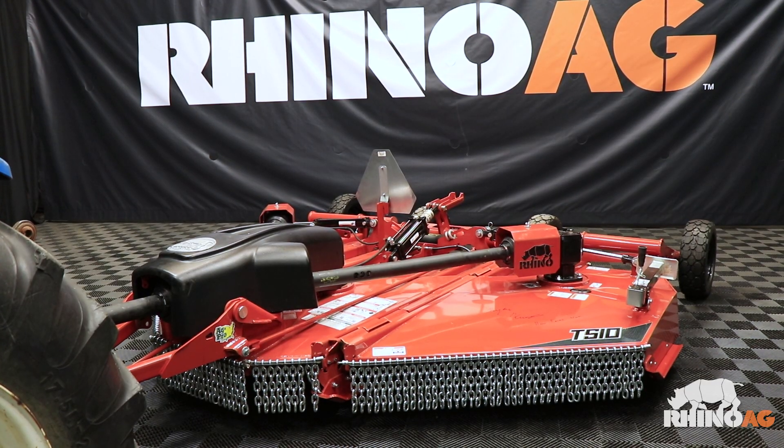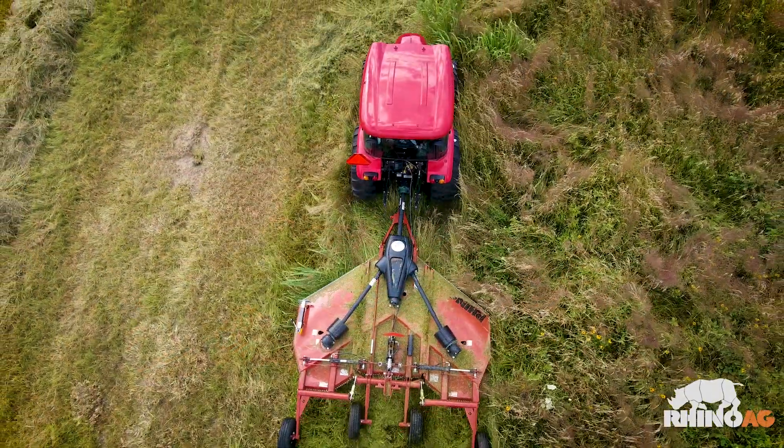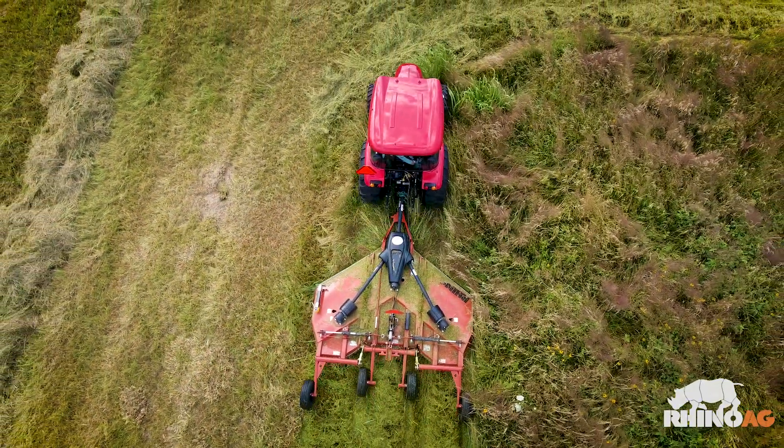Now this TS-10 cutter is ready for field operation. Once we get to the field, there may be some adjustments to optimize performance. But otherwise, we're ready to go mow.